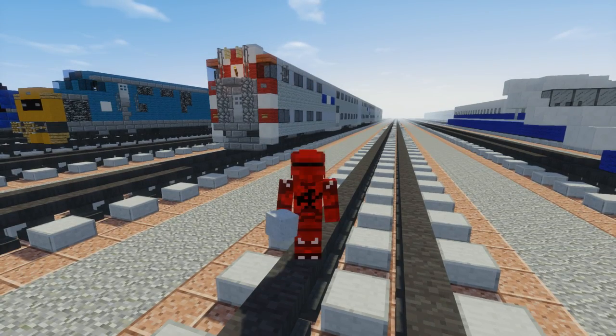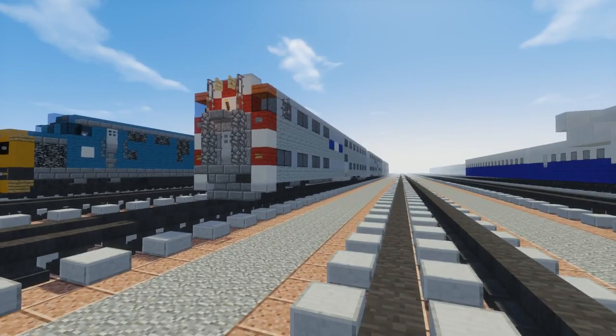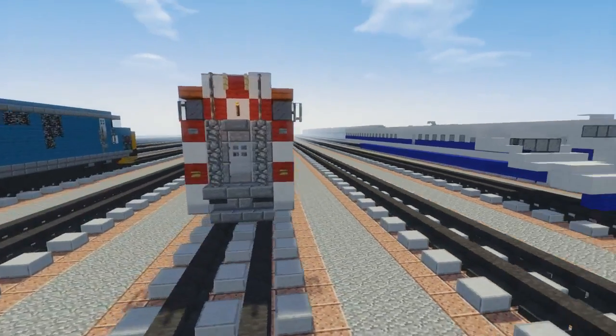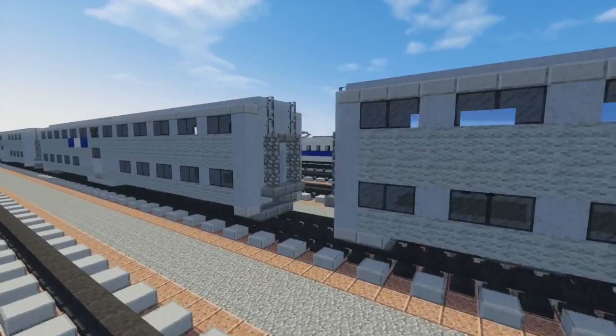Hello guys, this is CraftyFox and today I'm going to show you how to build this. This is for the Chicago Metra — it's a Nippon Sharyo Gallery bi-level coach car.